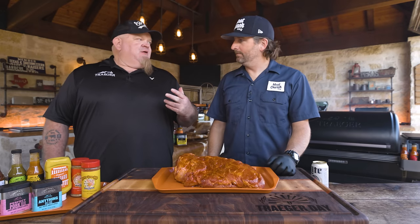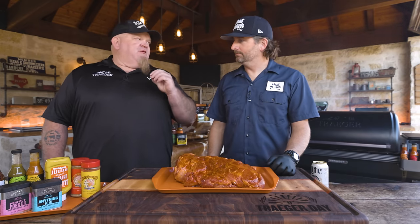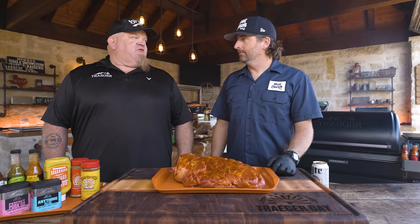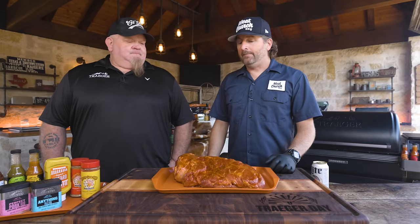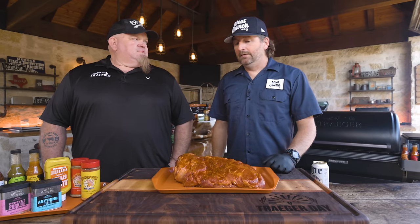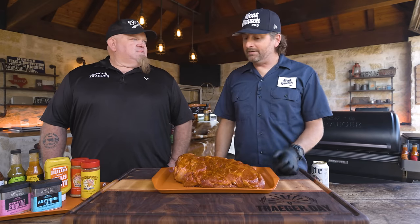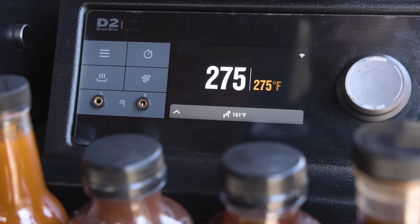The recipe is there as a guide — don't feel like you've got to follow every single step because you may be tight on time or have extra time, and you can always adjust the cooking cycle. To jump ahead, we're going to end up wrapping this butt, but you don't have to. If you really wanted epic bark, you could drop the temp down and run a no-wrap butt. So I'm going to go ahead and throw this in the Traeger — we've got the Ironwood running with hickory pellets at 275 degrees.